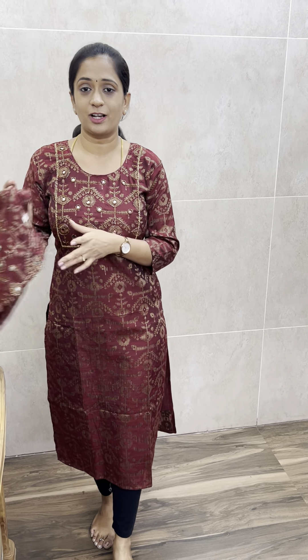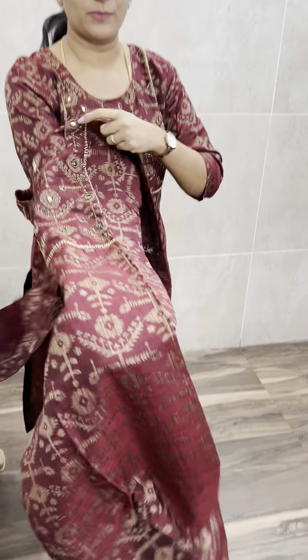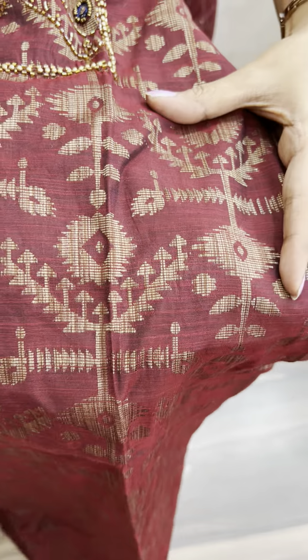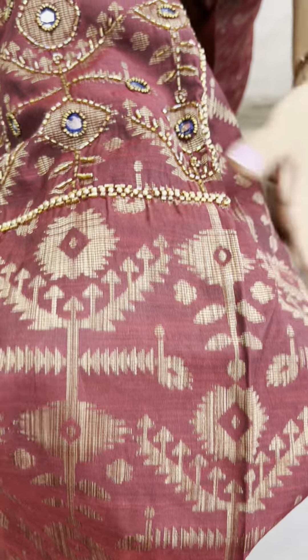This is a dark maroon color. It features complete thread weaving and zari weaving — a complete thread weaving that is soft and comfortable.